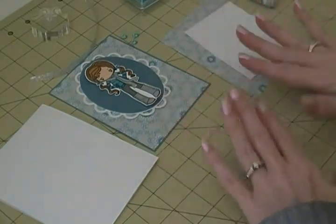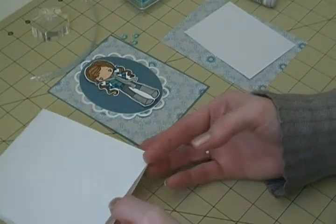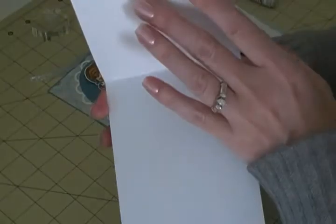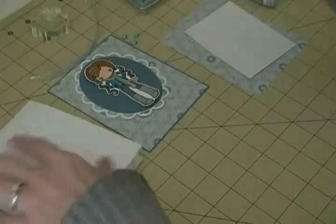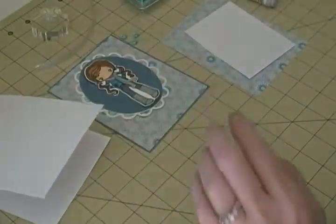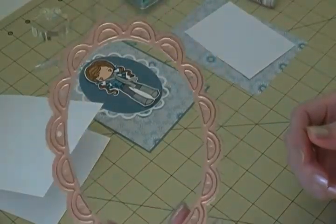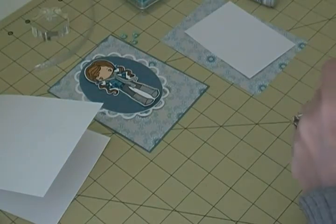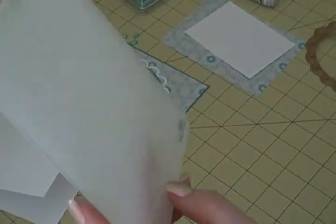That's it for the Stampin' Up stuff - just that patterned paper. The rest is card stock from Recollections. My base is white and it's an A2 size card that's going to open on the top. I used my Lacy Ovals Spellbinders die again - I love this one, I use it a lot. I also used my Sizzix embossing folder dots.